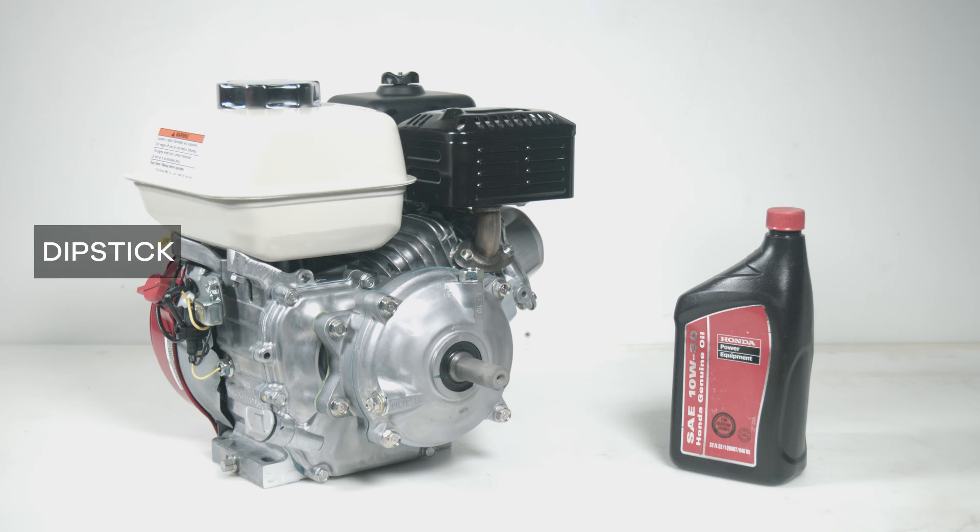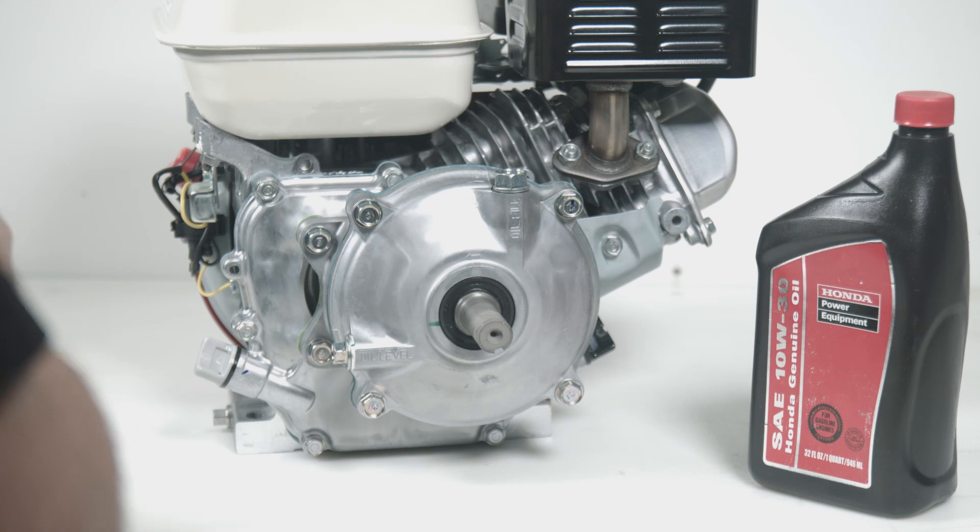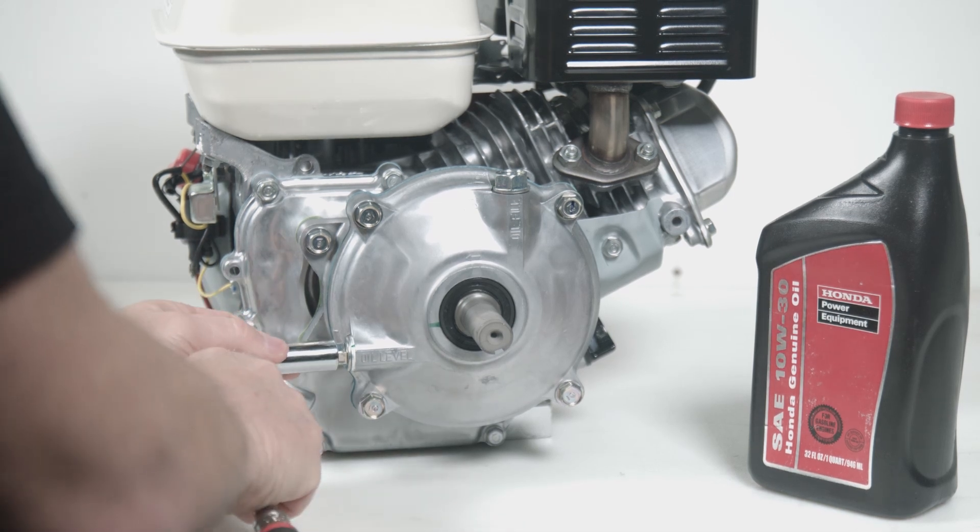On the dipstick here, check the oil level. Make sure you check first to see if oil is already installed. The only recommended oil for use in the gearbox is 10w30.